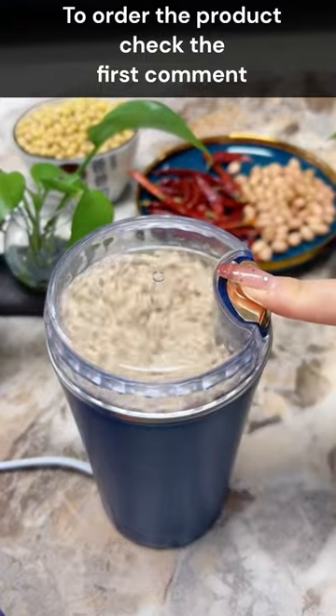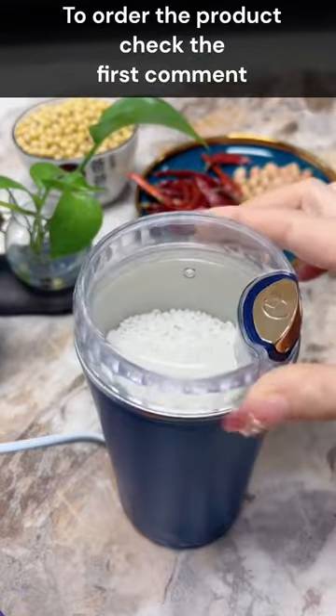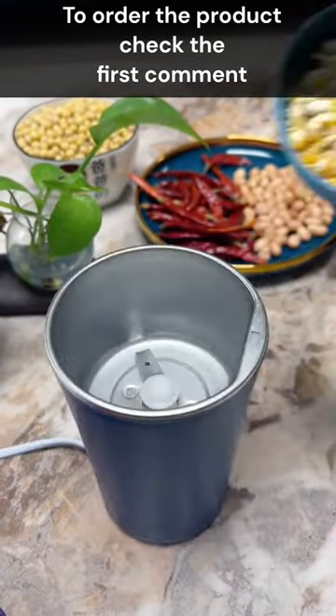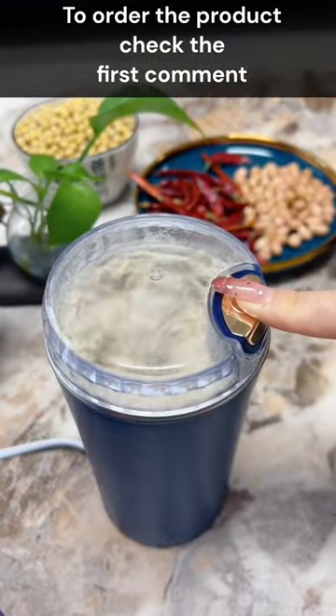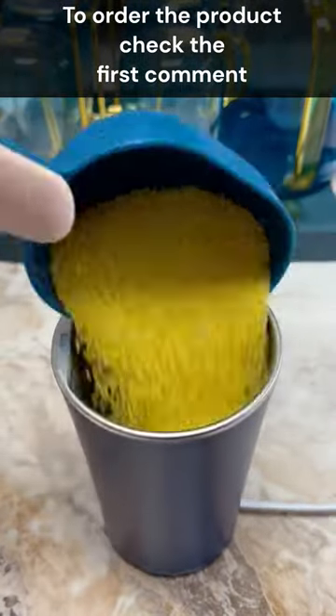Introducing the Finfoon coffee grinder electric — your new kitchen companion for easy one-touch grinding. Made with high quality stainless steel blades and a durable plastic body, this grinder is built to last, with a powerful motor that reaches 30,000 revolutions per second.